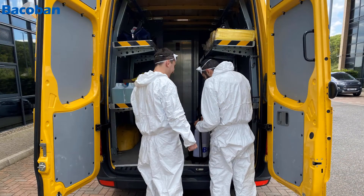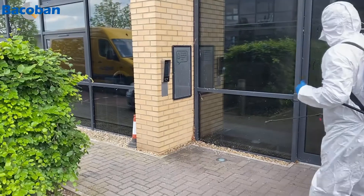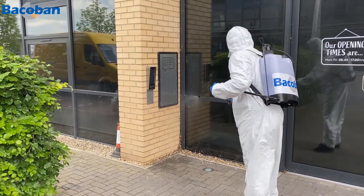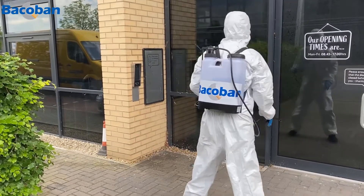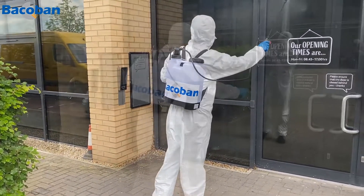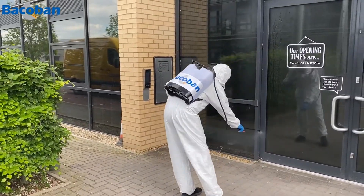Once our team arrives, they don their protective clothing and prepare everything they need to do their work. We get on with the job, starting with the outside of the premises. We treat all areas likely to be touched during normal day-to-day activity using Bakaban, a cleaning product that contains a biocide which allows us to disinfect areas as we clean them.